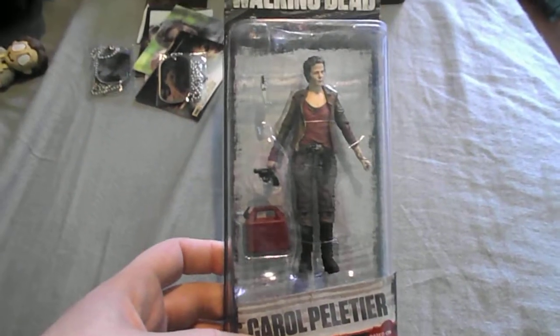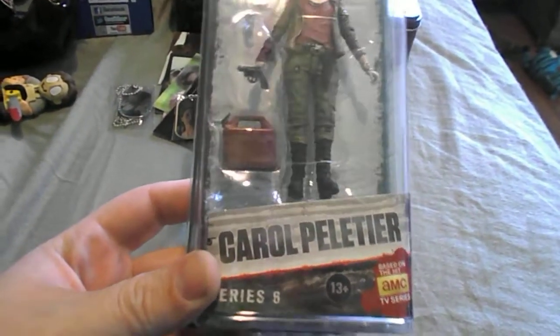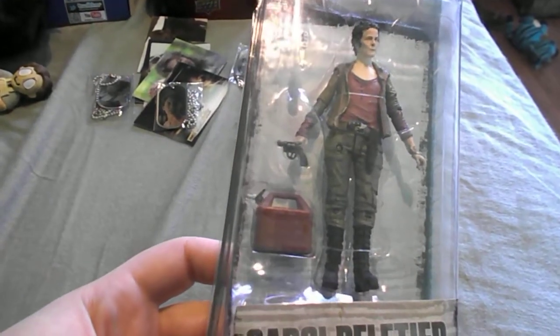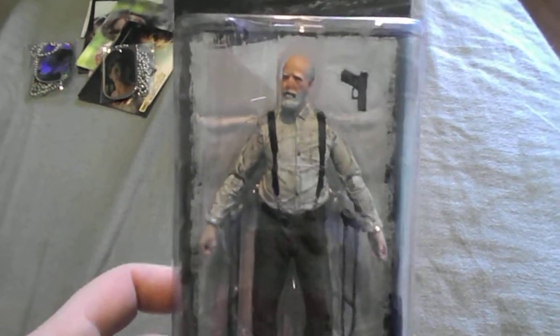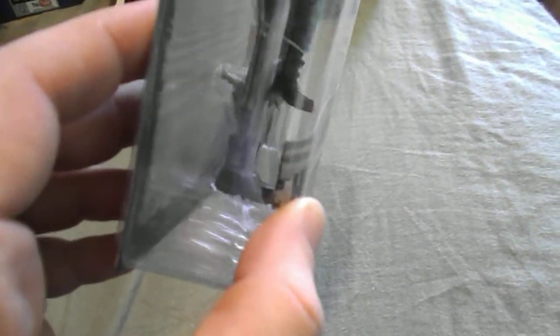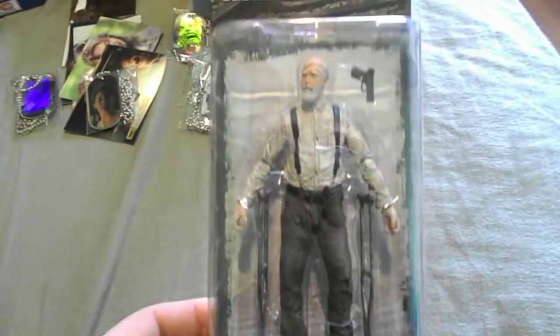So that was a nice hit for just one pack. I got a couple of Walking Dead figures — got Carol here, comes with a knife, gun, and gas tank. I also got Herschel — as you can see, the leg is off. Pretty cool figure.